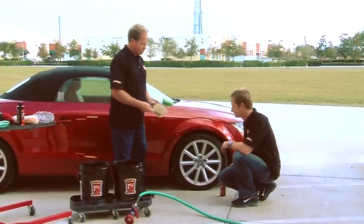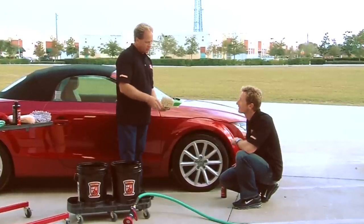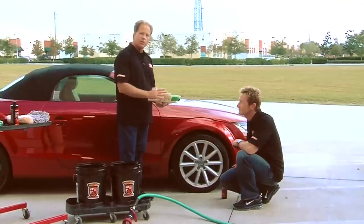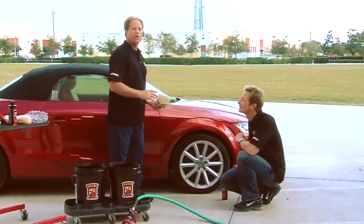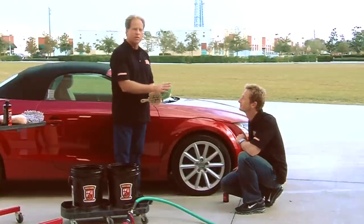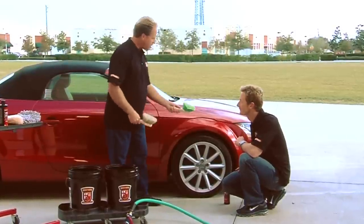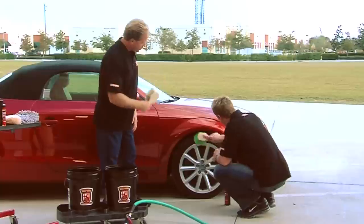Here are two different brushes. This is a utility brush and it's perfect for scrubbing the tire. This here is a boar's hair brush, and this is important because a lot of cars have either clear coated wheels or polished aluminum wheels and you don't want to use a real aggressive brush because you could potentially put scratches into the wheel. So you want to use the right tool for the job — I'll let you do the tire and I'll do the wheel.